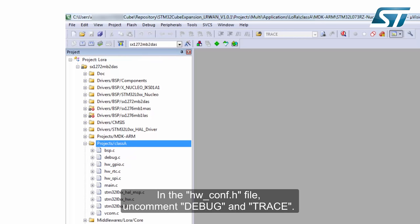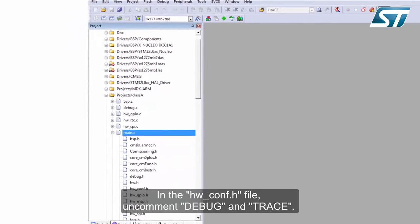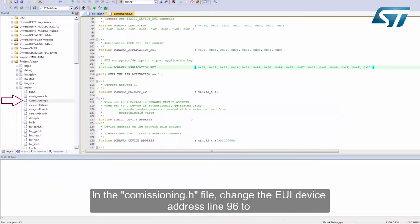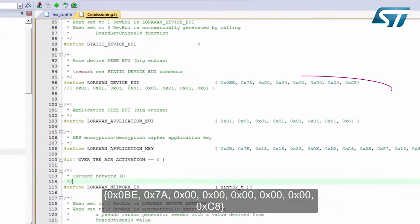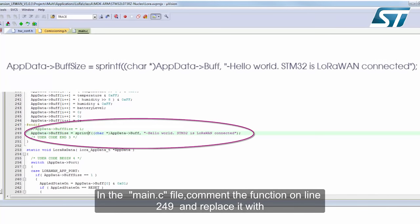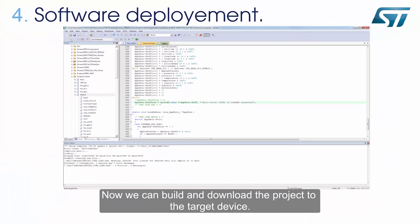In the hw_conf.h file, uncomment DEBUG and TRACE. In the commissioning.h file, change the EUI device address at line 96 to the specified address. Now for the last modification to generate a test message: in the main.c file, comment the function on line 249 and replace it with the following instruction. Now we can build and download the project to the target device.